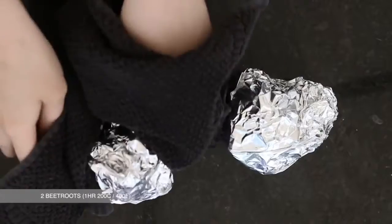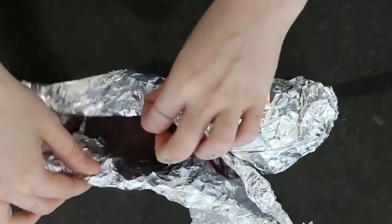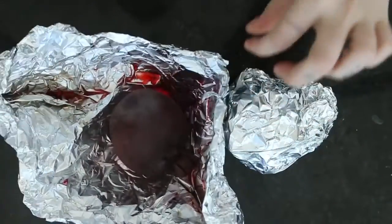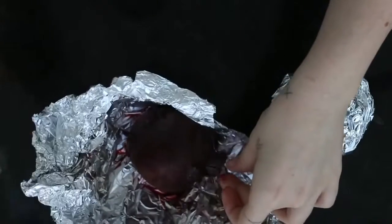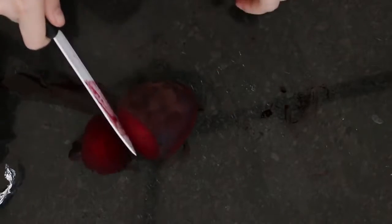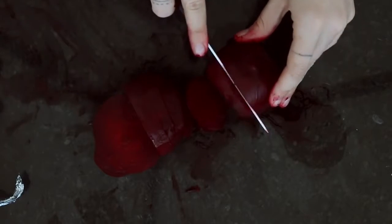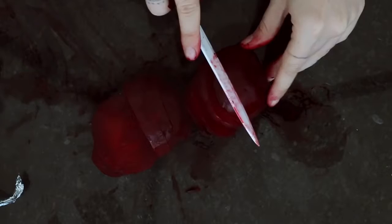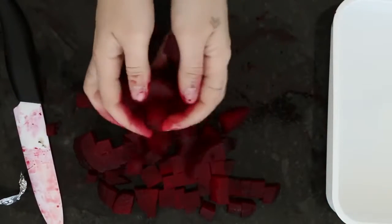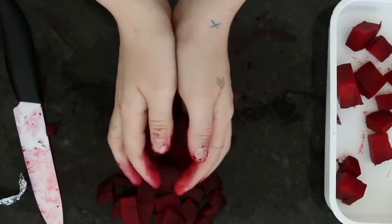I've already cooked two beetroots — one hour at 200 degrees Celsius, which is about 400 Fahrenheit. Just wrap them up in alfoil and place a little water in it and cook them. You'll know they're ready when you can stick a fork through them quite easily. For this step you might want some gloves — it'll get a bit messy — but we're going to slice up the beetroot. After it's all diced up, I'm going to put it in a container and pop it into the freezer for about 10 minutes just so it can cool down.